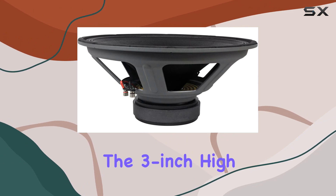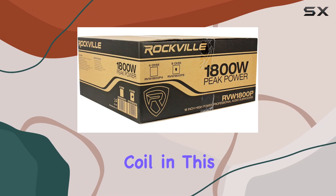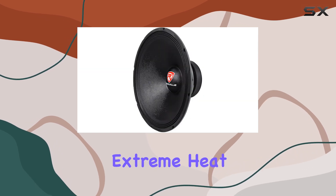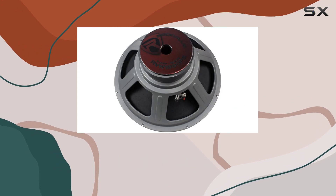The three-inch high-temperature four-layer CCAW high-SPL voice coil in the subwoofer is built to handle extreme heat, ensuring long sessions of use without compromising the subwoofer's performance.